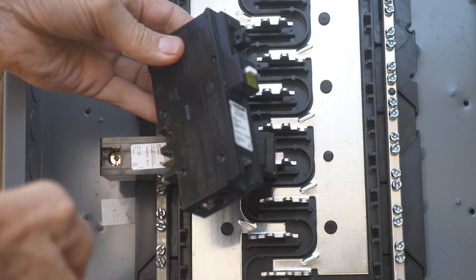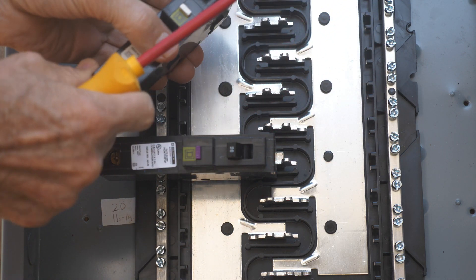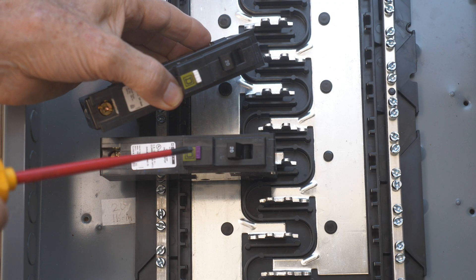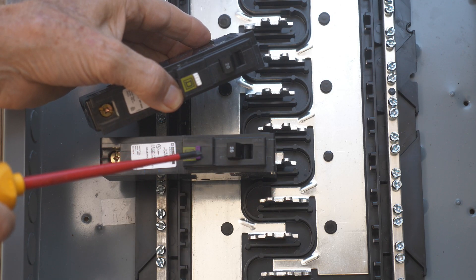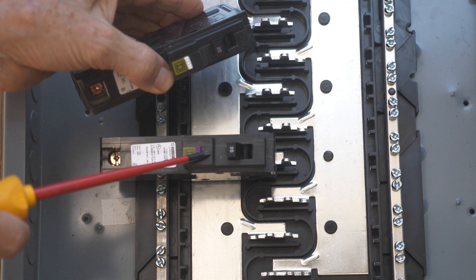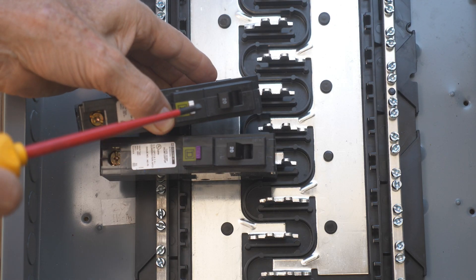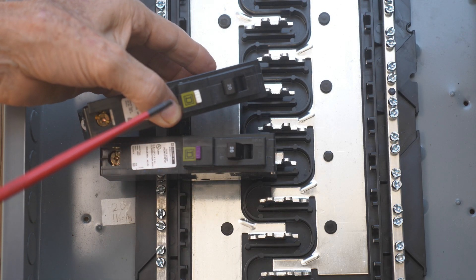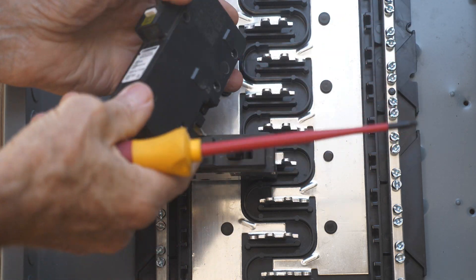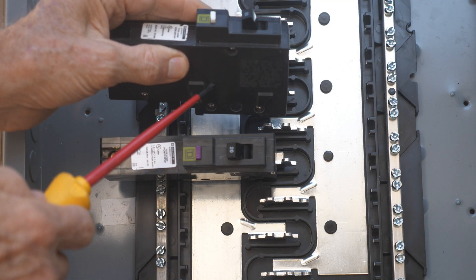It's just very nice to work with these plug-on neutral breakers as opposed to the ones with the pigtail. So let's talk about this combination arc fault breaker. One thing you notice is it has a white test button, whereas the GFCI plus combination arc fault circuit interrupter breaker has a purple test button. That's one thing you'll notice right away.